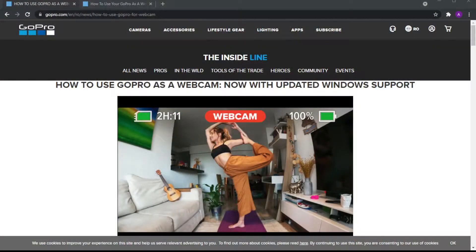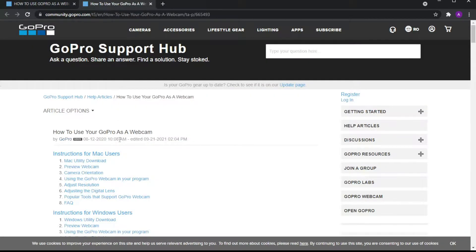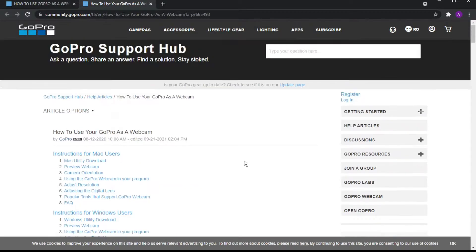You have to download the GoPro Webcam software. The GoPro is not going to work as a webcam without this software. You have to go to the GoPro website and download it — I'm going to put a link in the description, so don't worry about that.